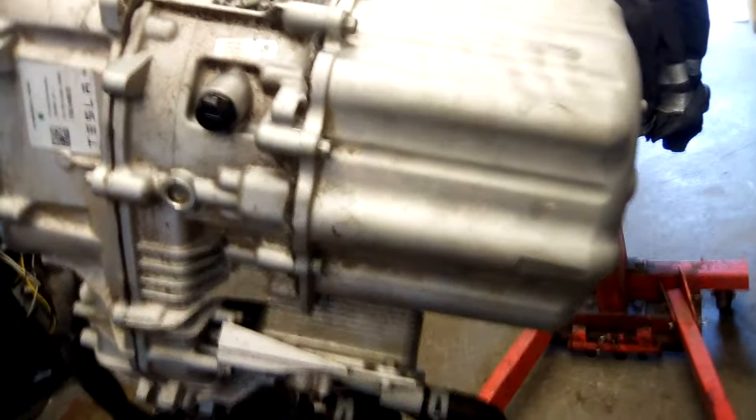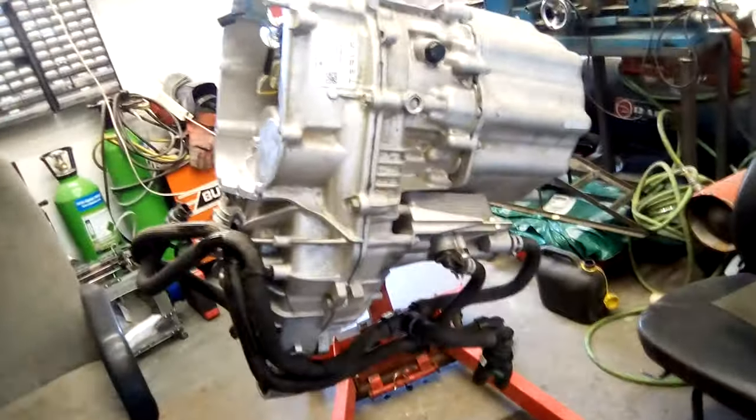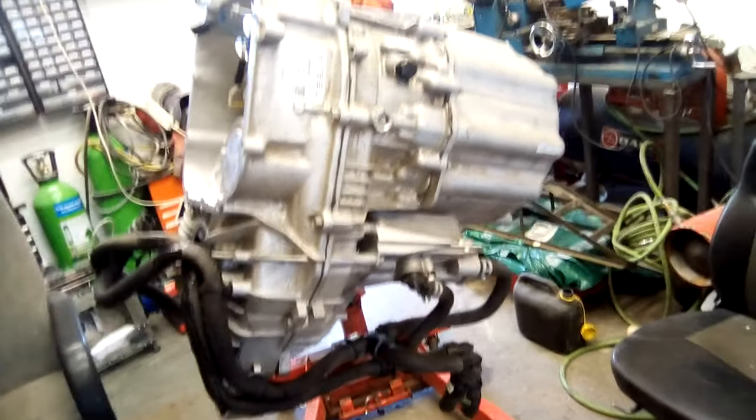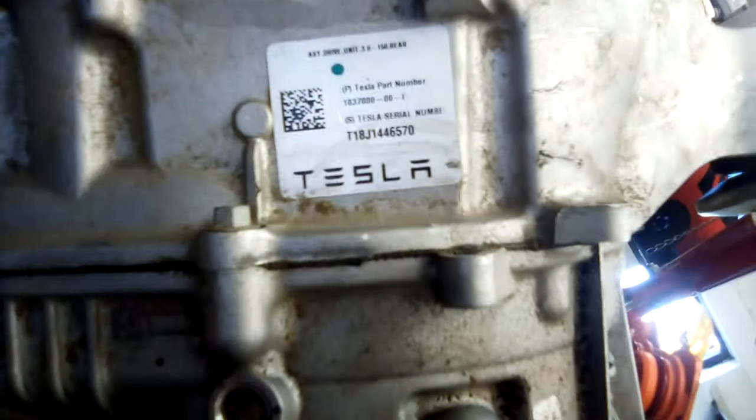It might be interesting to see what's inside but I pretty much know what it is. Around the outside you've got your stator fields, and in the middle there's a three-phase rotor. This is AC induction, not brushless DC, because Tesla didn't start doing brushless DC in any shape or form until the Model 3 or the Model Y. So Model X's and Model S's are all AC induction. This is a 2018 - T18 means 2018 - so this is before they started going down the route of brushless DC.